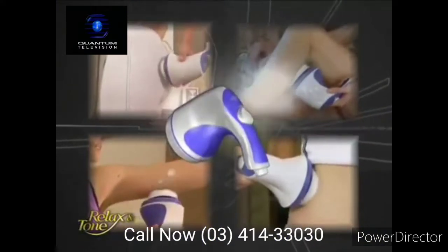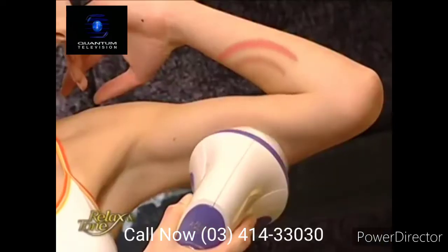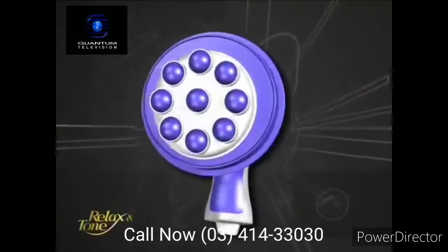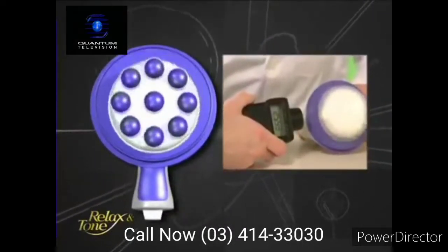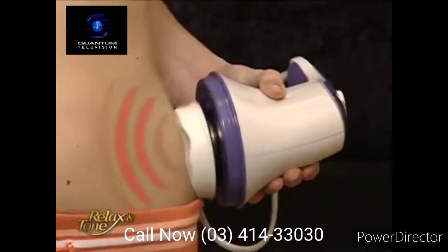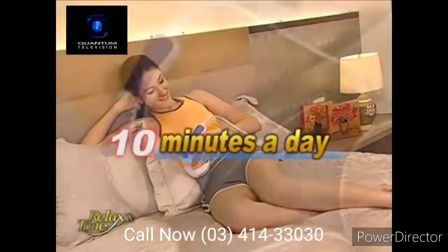Relax & Tone is an amazing device that can deliver a full-body workout without exercising. Simply place it over any area of your body you wish to slim down, and it will effectively shake away excess fat and get rid of unsightly cellulite. The secret lies in its unique off-center axis design, which oscillates over 2,500 times per minute, penetrating deep into the layers of skin to break down and dissolve stubborn fat cells. Simply use Relax & Tone 10 minutes a day to achieve amazing results.